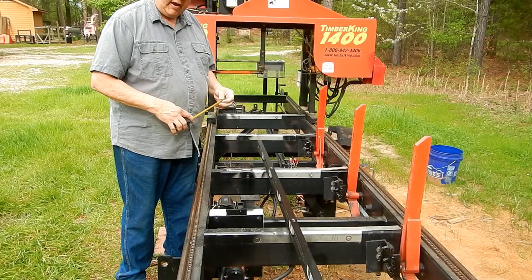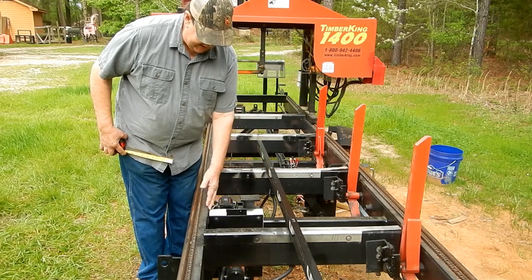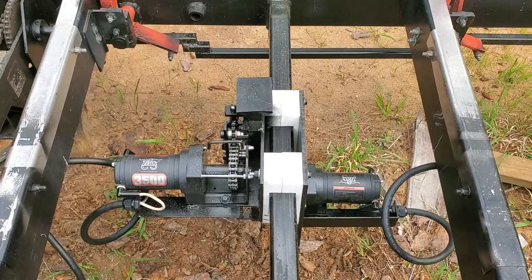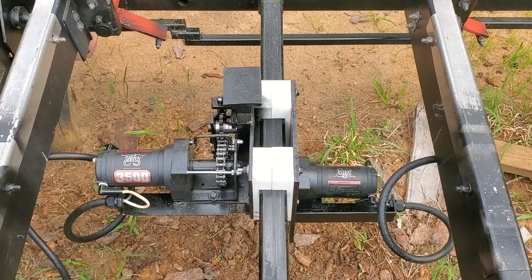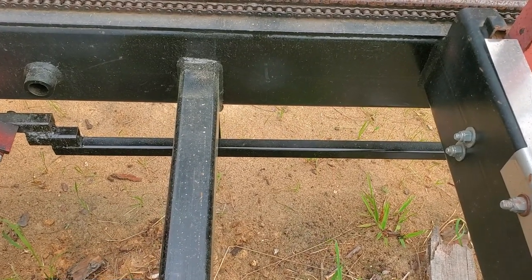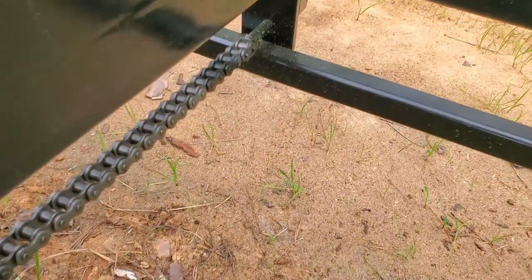The old log dog — the mechanical screw type — was 10 inches from the edge of this tubing to the front of the dog. This one is 9.5 inches, so I've gained a little bit, not a lot. It does take up a considerable amount of space in between the bunks, but I've positioned it forward enough that it shouldn't interfere with the new log stops I'm going to put on. The current log stop pipe or tubing I had to position down so that it would clear.